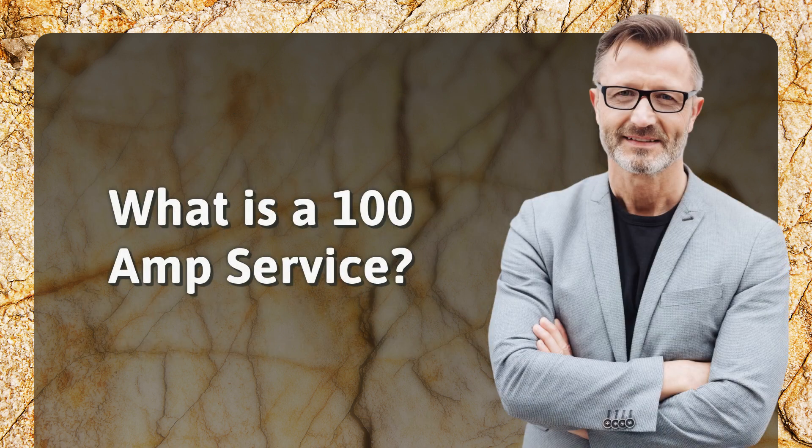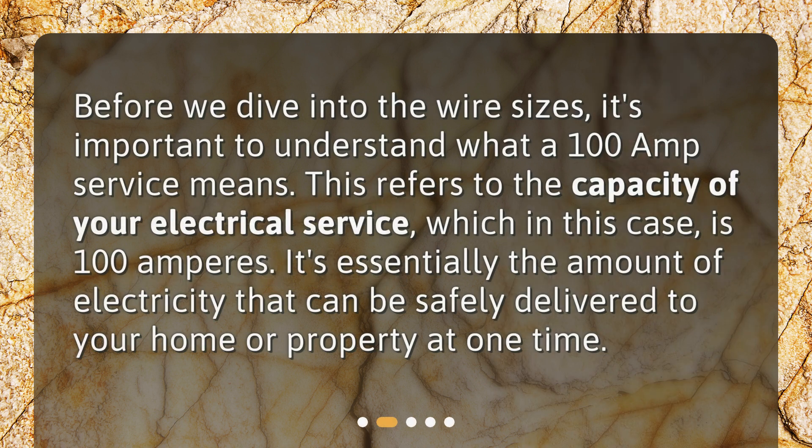What is a 100-amp service? Before we dive into the wire sizes, it's important to understand what a 100-amp service means. This refers to the capacity of your electrical service, which in this case is 100 amperes — essentially the amount of electricity that can be safely delivered to your home or property at one time.